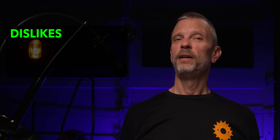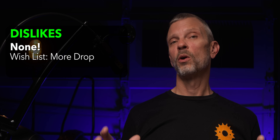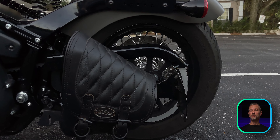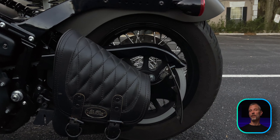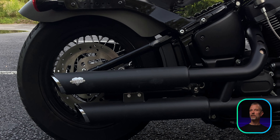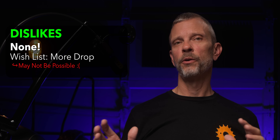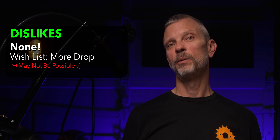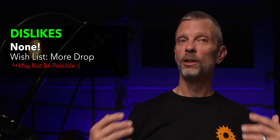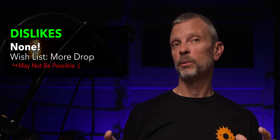What do I dislike about the kit? There's really not anything that I truly dislike. I would love to see more drop — I ended up with about one inch. The kit advertises between one and one and a half inches of drop, and I'd love to see a solid two inches, but I don't think that's possible with the way the rear shock is set up on the bike. So I don't think that is a specific problem with the Codland kit — that's just the nature of trying to lower the bike with the stock shock and the stock coil spring in place.